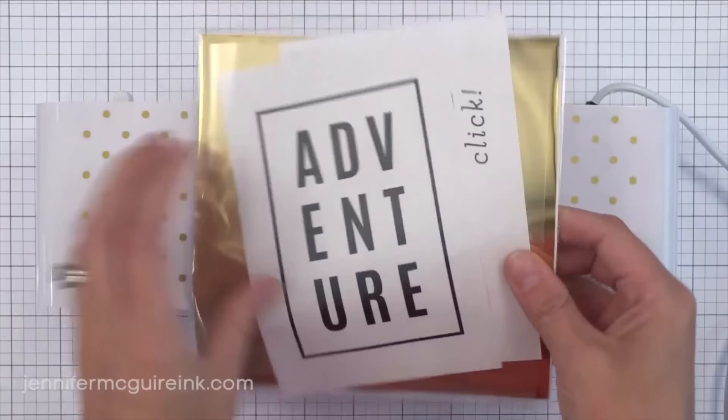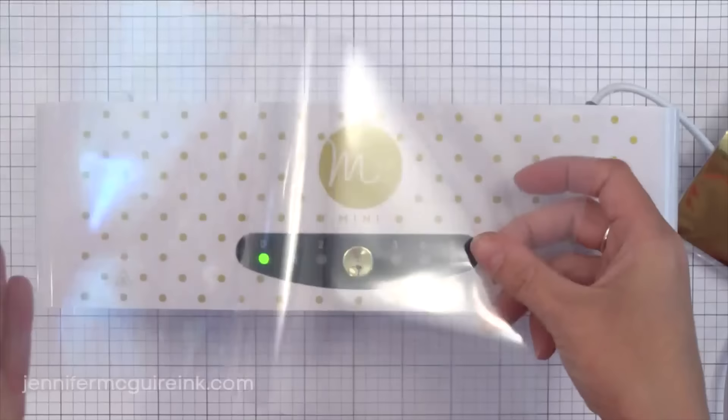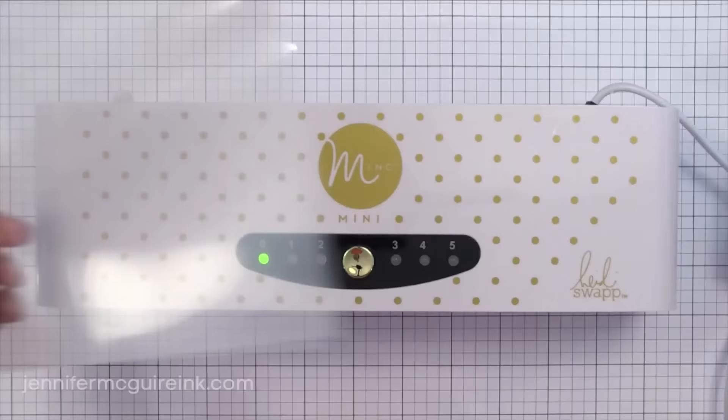The Mini comes with a small transfer folder, a few sheets of practice foil, and some toner practice pieces. The large Mink machine also comes with these types of things.